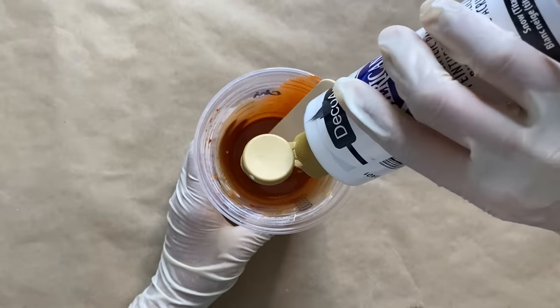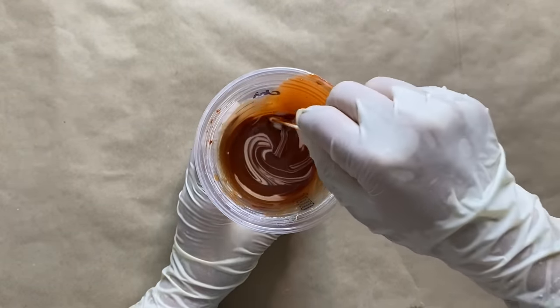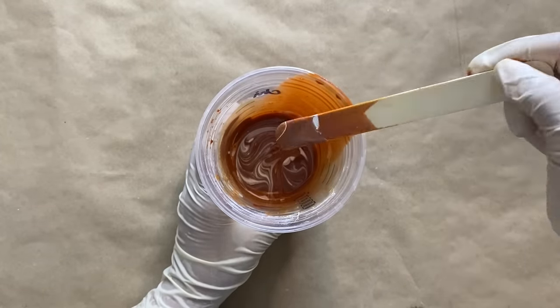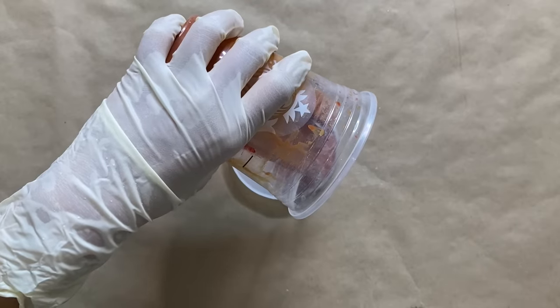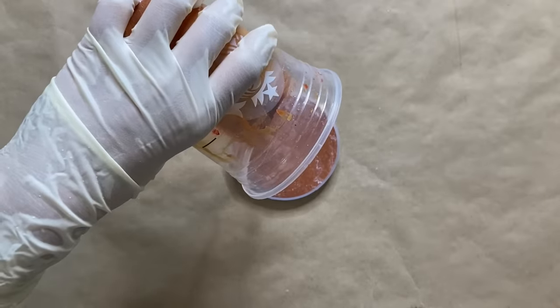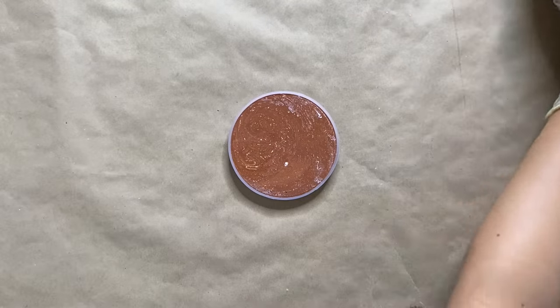I did have a little bit of resin leftover, so I decided to add in some white acrylic paint and mix it up lightly to create a marbling effect. Whenever I have leftovers I don't like to waste it, so I like to use it to experiment. I'm pouring it into one of the coaster molds to show you guys an example of the marbled look with this method, and I'm pouring that up to the rim and letting it cure overnight as well.